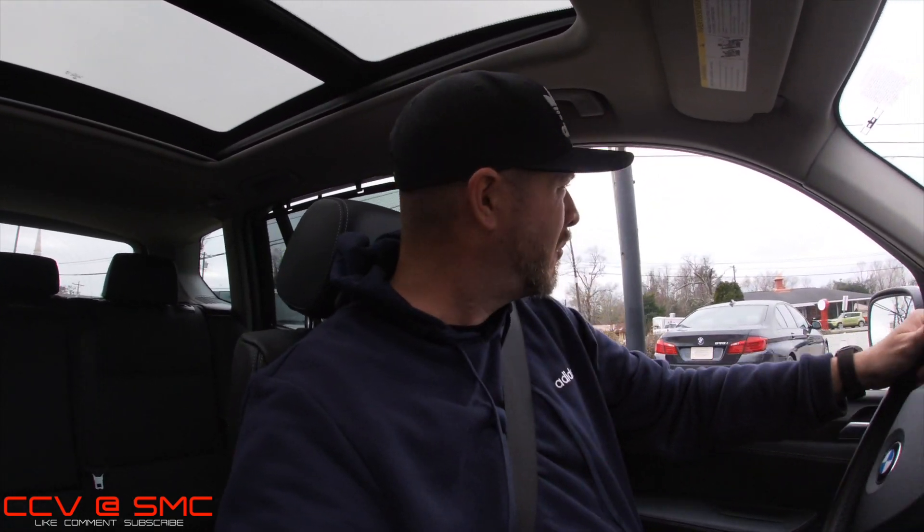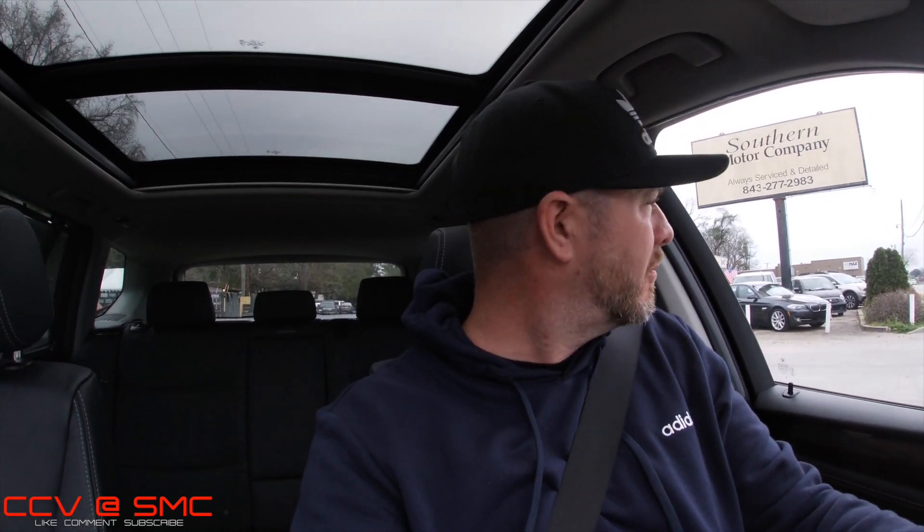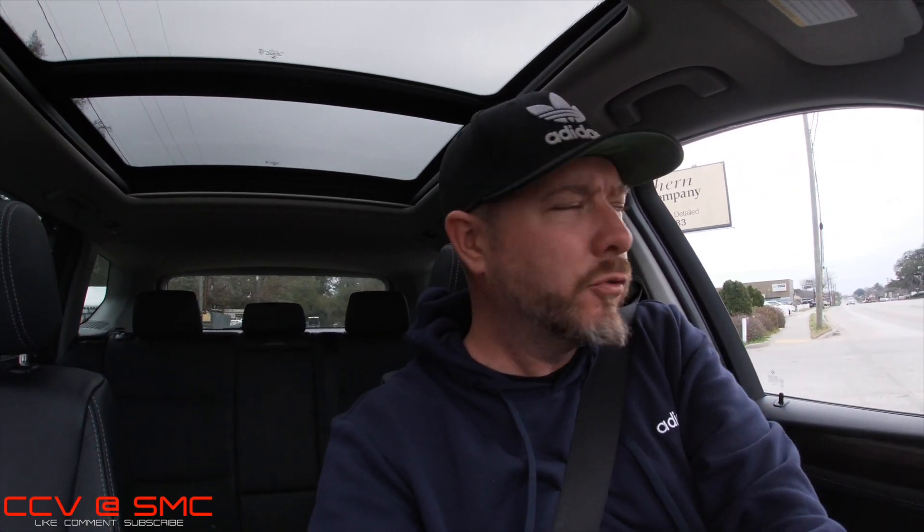The engine just shut off on me — it's because it's got that start-and-stop engine feature. I'm going to go ahead and take my foot off the brake — she's back alive. Some people say they can't stand the auto start-and-stop feature, but in reality, if you just get comfortable with it and try it for a week or two, you'll get used to it. And it actually saves on fuel consumption.